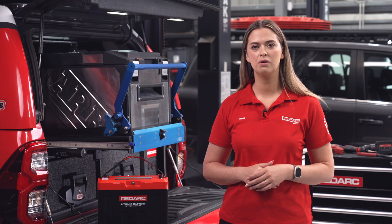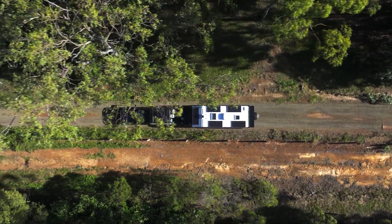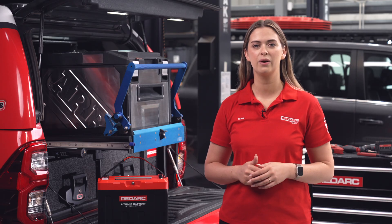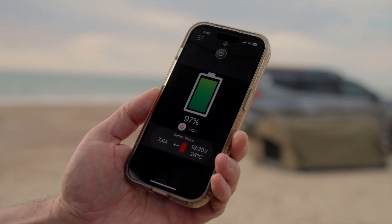To power more and extend your adventures, you'll need a charging solution. For those frequently driving, why not recharge while on the move? With a DC-DC charger like Redarc's BC-DC, you'll be able to charge your secondary battery from your vehicle's alternator as you travel. And with a smart battery monitor connected, you'll be able to see exactly how much power you have at all times.